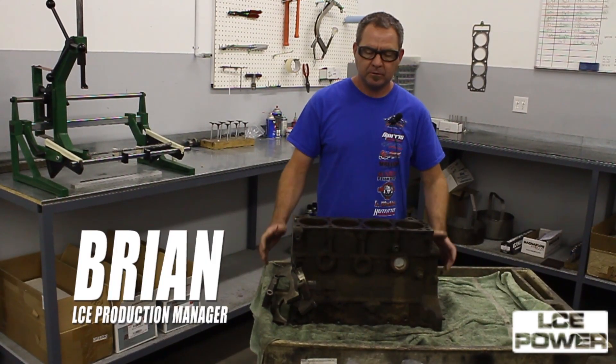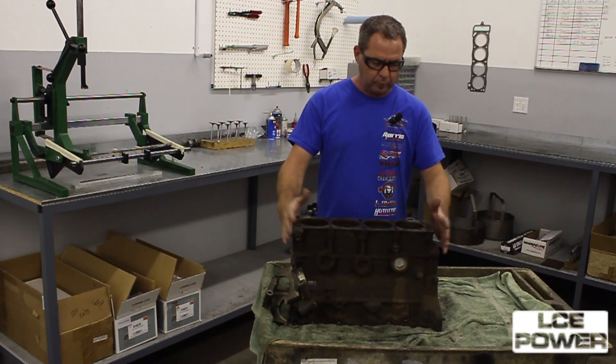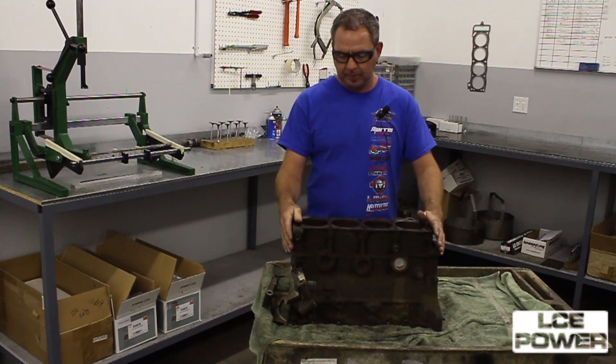Hi, welcome to LC Engineering. Today we're starting a stage two stroker engine build, and we just wanted to take you through it step by step as we build it.